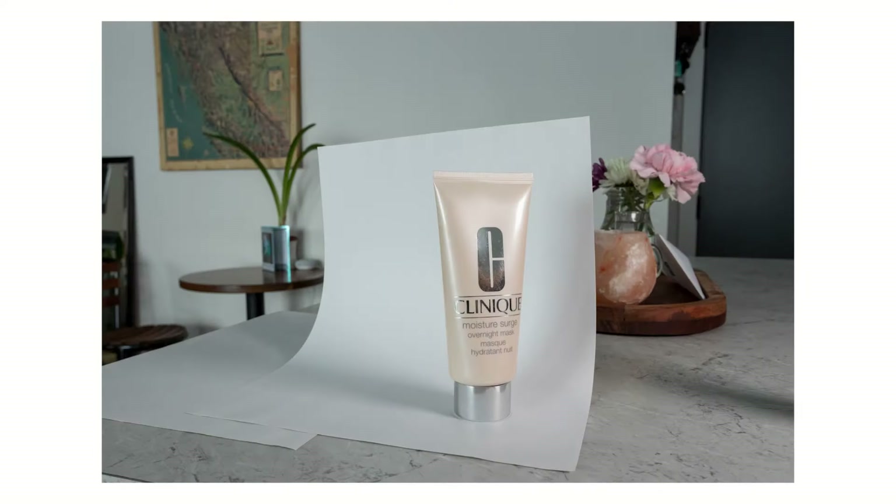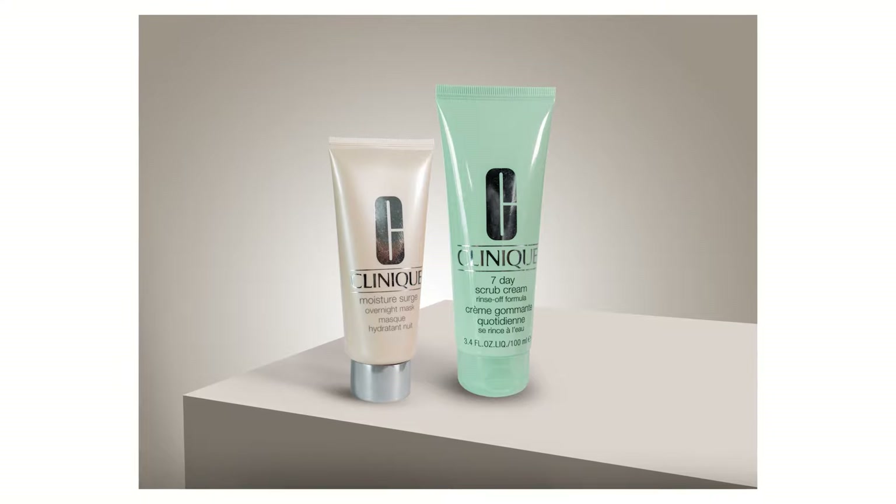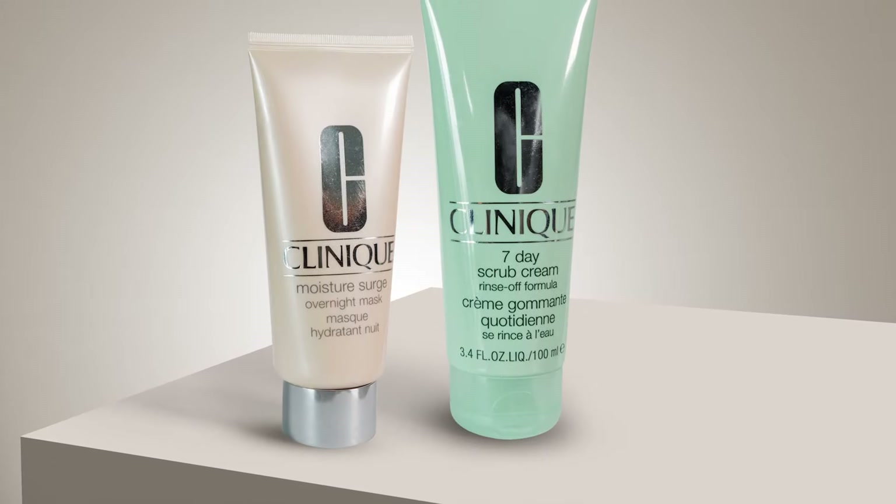Today I want to prove to you how easy product photos can be without a whole lot of technical skills or fancy tools — just your camera, Photoshop, and some other household items.